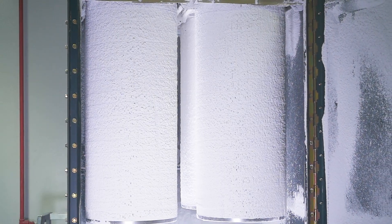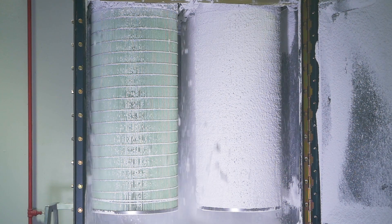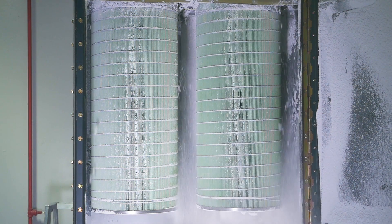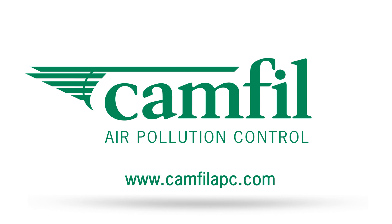HemiPlate media lowers a filter's pressure drop and facilitates a better release and removal of dusts during pulse cleaning, using less compressed air and lowering the energy demand of the fan motor, saving you money. To learn more about our HemiPlate technology, visit camphilapc.com today.